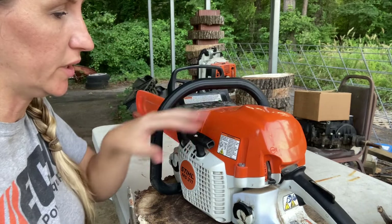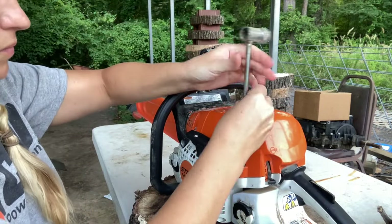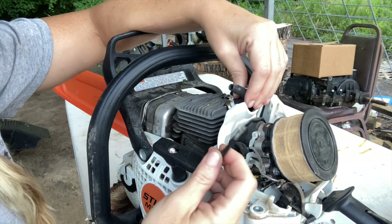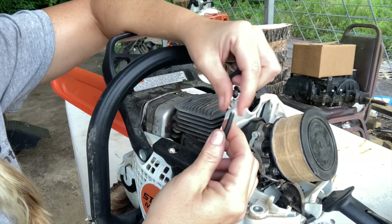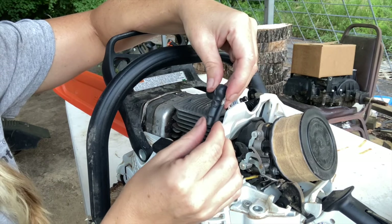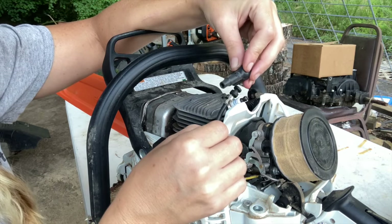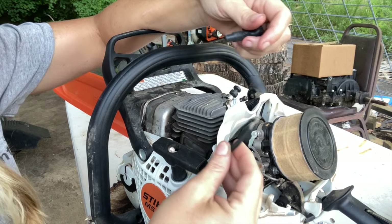First I'm going to remove the top cover to get to the spark plug and the ignition wire. Once the cover is off you can see the spark plug, boot, and wire. This customer ripped his plug boot off and then tried to strip out the wire to reinsert it. These wires are made to a perfect length so they won't sit near the cylinder or get too hot. If you trim any of this wire, there's no way to add to it — you have to replace the entire ignition module.